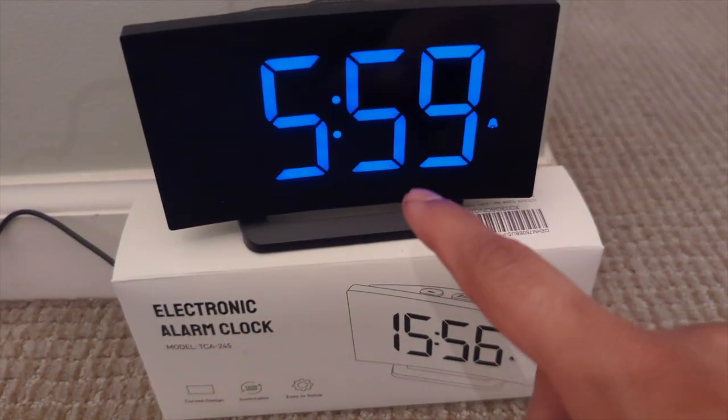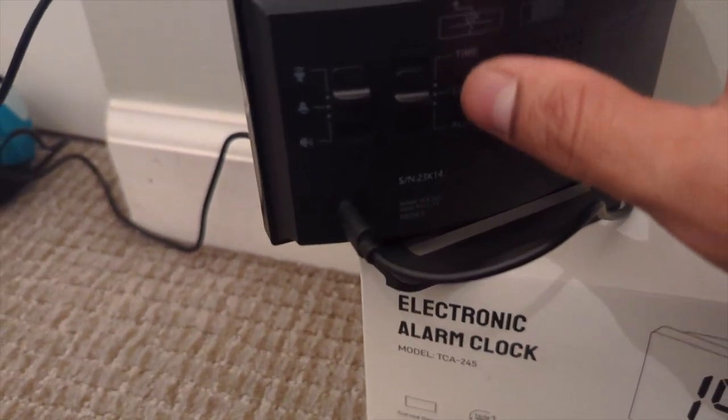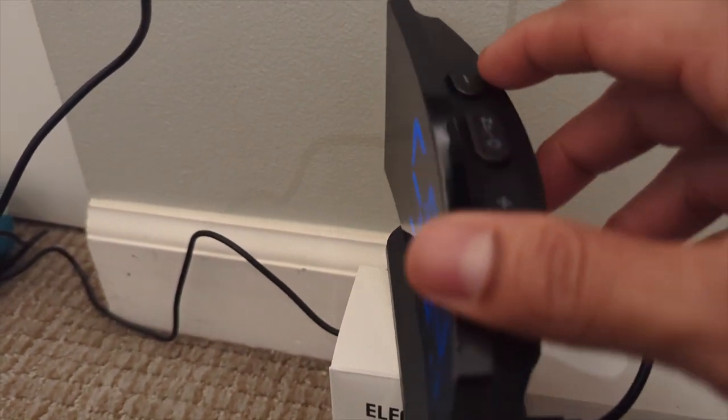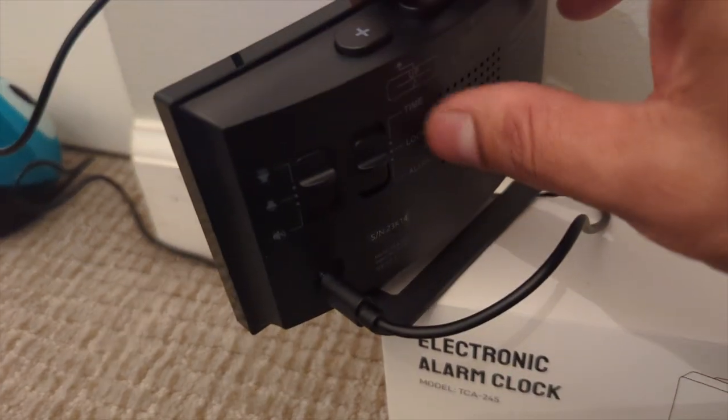Look at that. It's finished. Set up the time — it's really simple. How to set the time on this: you just move this to time and then you set the higher and lower number. And when you finish, you switch this back to lock.